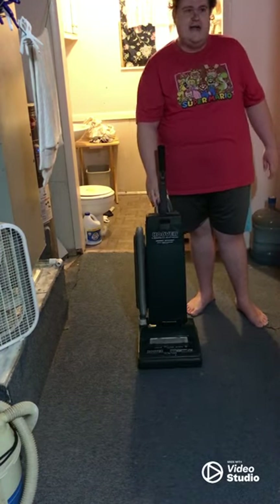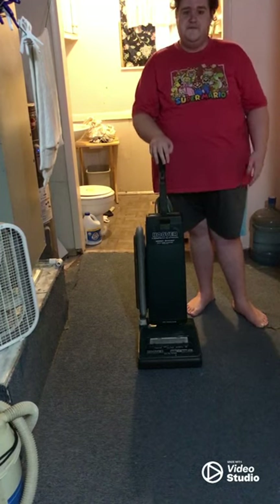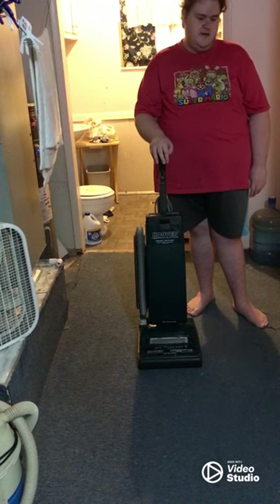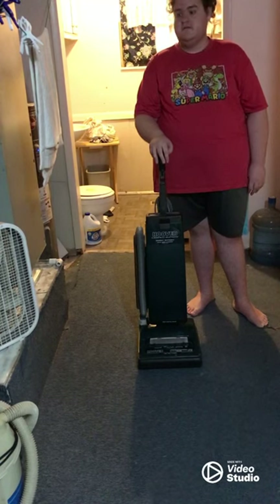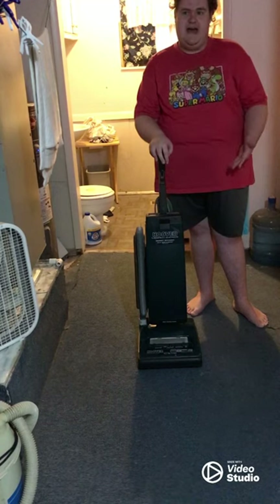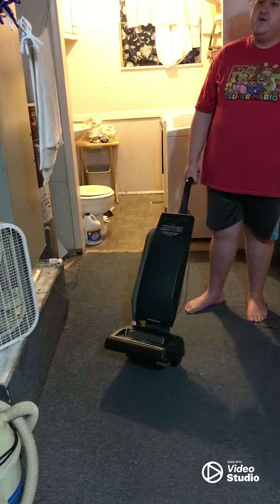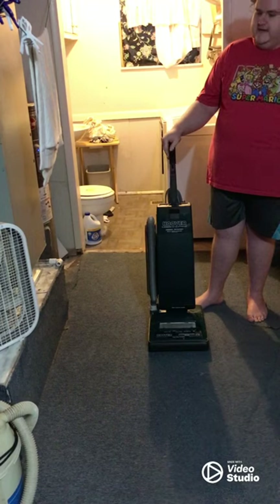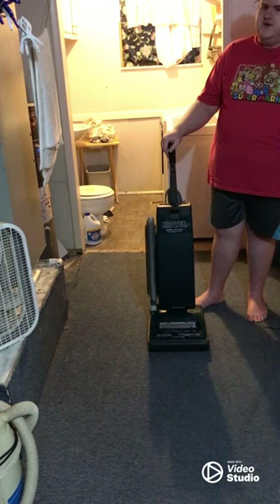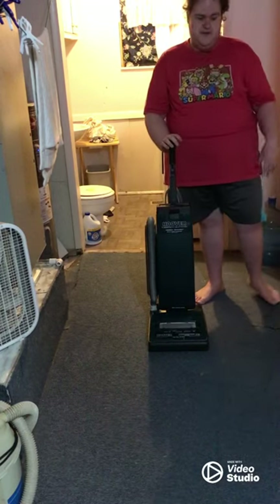I will always add new cords and extension cords to it. This is a really good vacuum cleaner — I mostly use it to clean up all the dirt, dust, and debris. I will always change the bag and clean it out. I love keeping this vacuum cleaner very clean and brand new. I will always keep this forever. I'm still using it a lot, and I still need to finish cleaning up the basement.